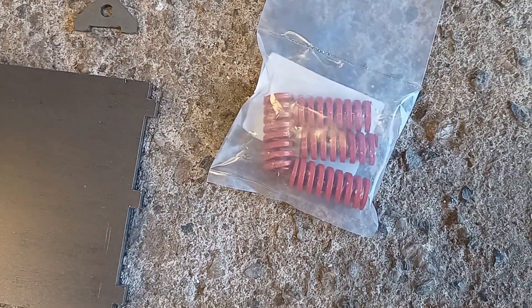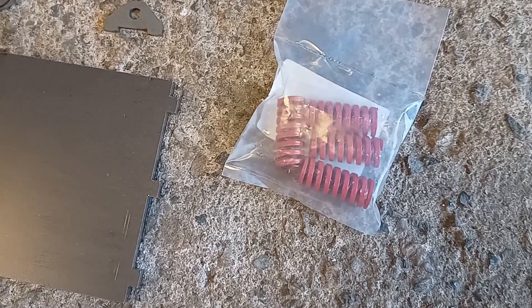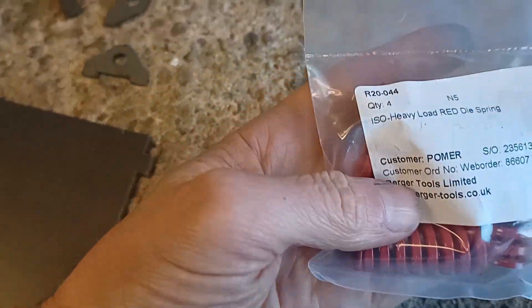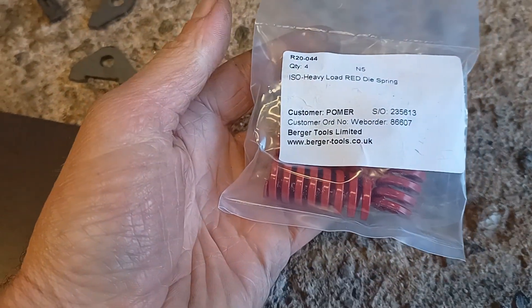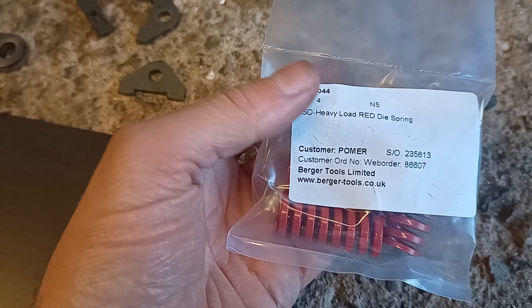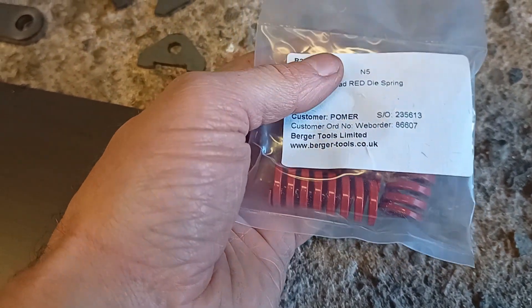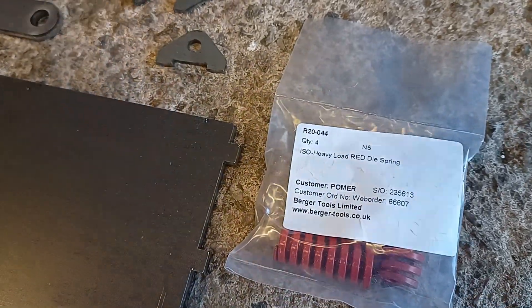I've got these springs here for the suspension. These are die springs — the heavy load ones, red springs. I'll see what the compression rate looks like when we've got the whole engine together. I can change these out because you can get them in all different sizes, colours, and strength ratings.